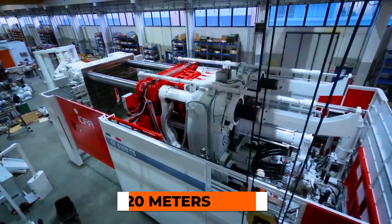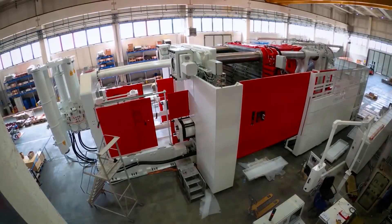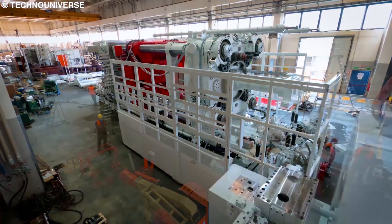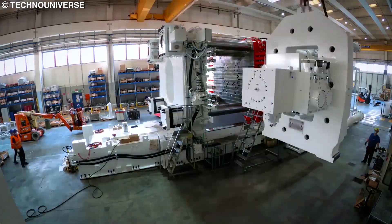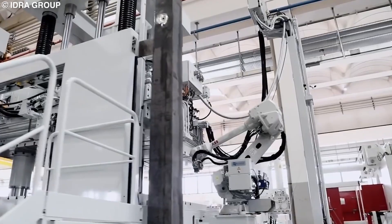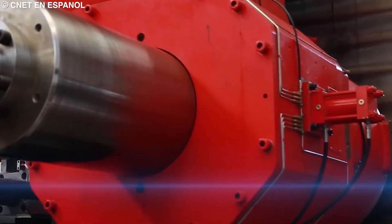These new Gigapresses are 20 meters long, 7.5 meters tall, and 6 meters wide. They're so big that they require over 20 flatbed trucks to transport just one. These machines weigh more than 400 tons and can apply a clamping force of over 61,000 kilonewtons, equivalent to over 6,100 tons of pressure per square foot.